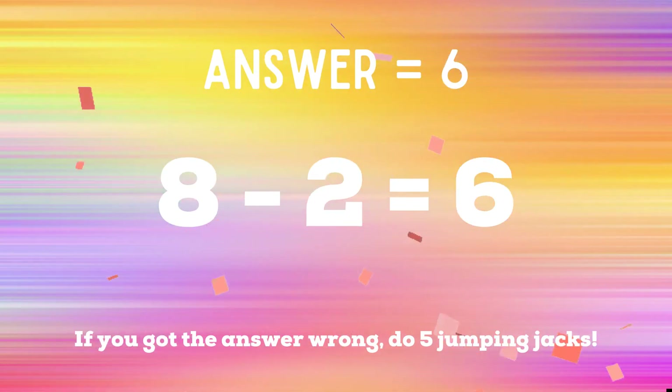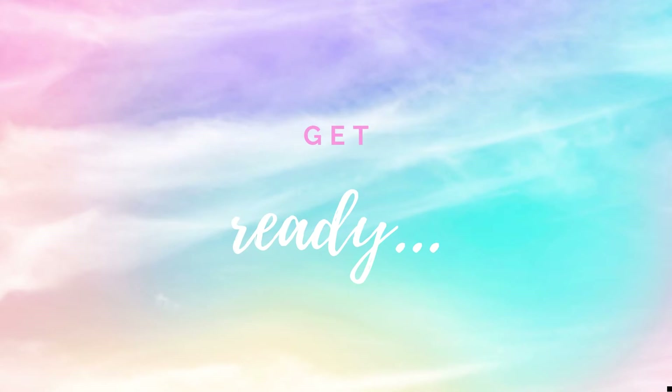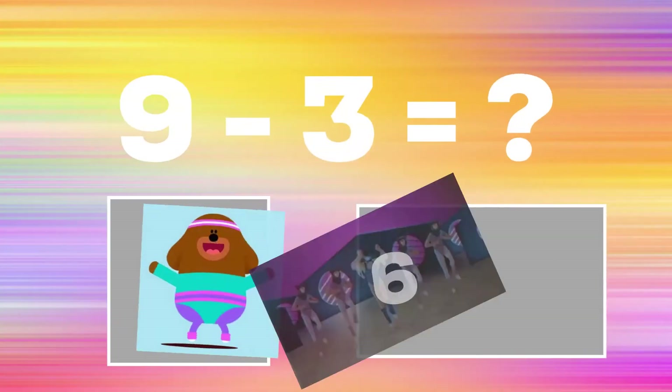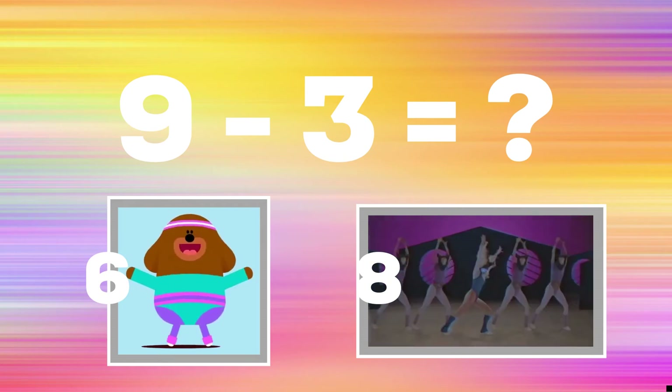Get ready! 9 minus 3 equals — if you think the answer is 6, do some star jacks; if you think the answer is 8, do some knee raises.